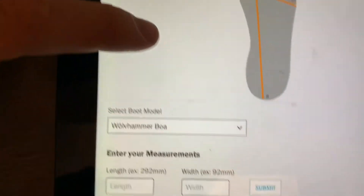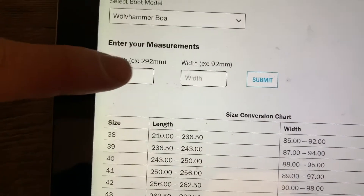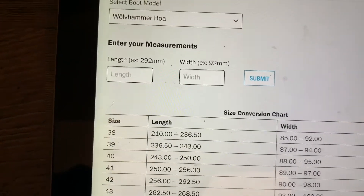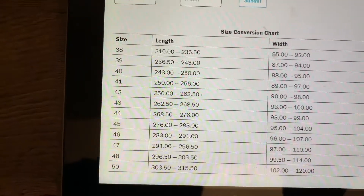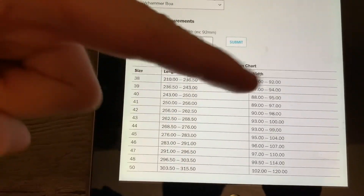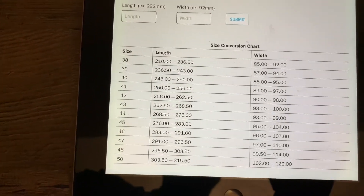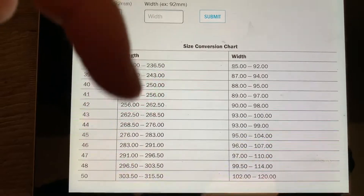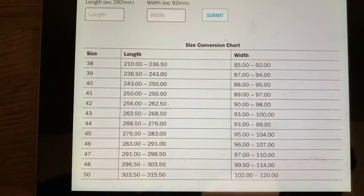With the Wolfhammer boa you can enter your measurements here — it gives you examples so you don't get them mixed up — and then it essentially uses this table to work out which boot you want to get. I'd recommend if you're pretty close to the upper limit of one size, go for the larger size.